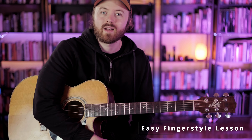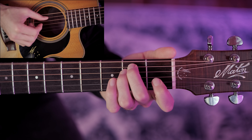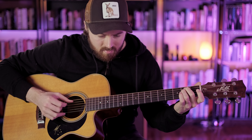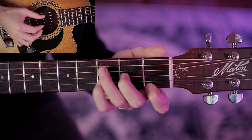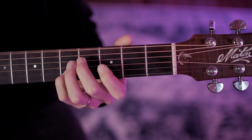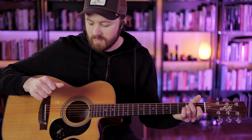Hey everybody, this is Joe Robinson and in this video I'm going to give you an easy fingerstyle guitar lesson. In this tune we just have five chords: A minor, E minor, D minor, C major, and E major. We're playing a pattern with the thumb on the right hand that is really great to practice, and I'm going to show you how to play this tune in four steps.